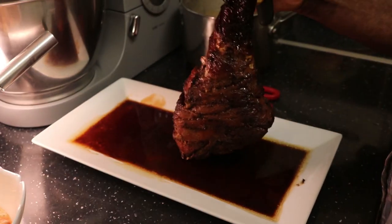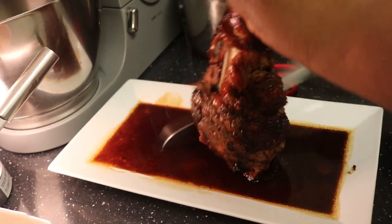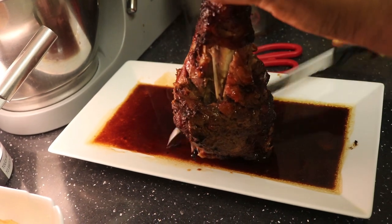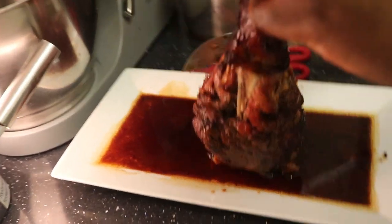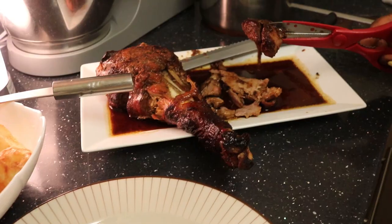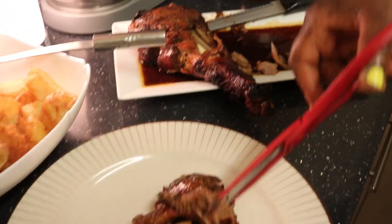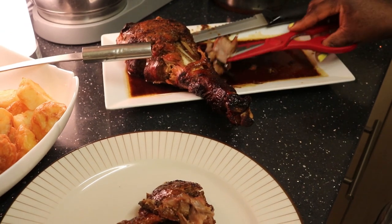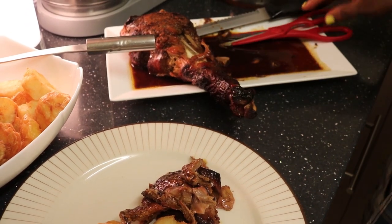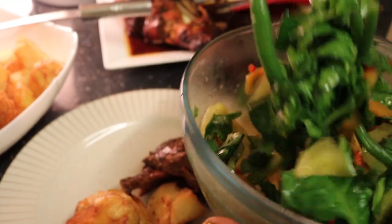So nice and soft. It is falling from the bone already! So now this is my turkey here. And then put the salad on the side here - more salad. That's my fruit and bean salad.